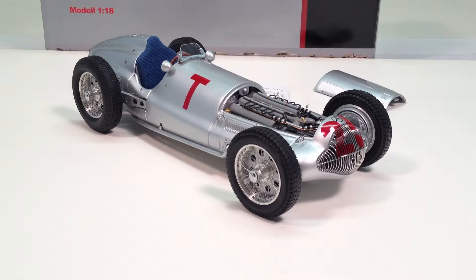It has a De Dion-style rear, which is a semi-independent type of suspension. Both wheels are connected together by a hollow pipe, but there are half shafts with universal joints in them, so it is a semi-independent suspension.